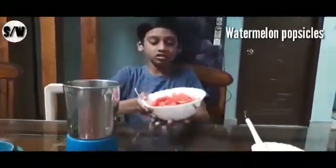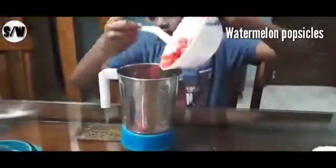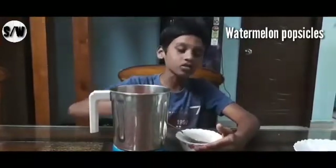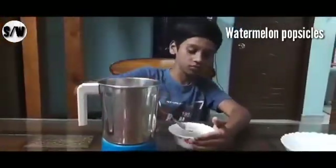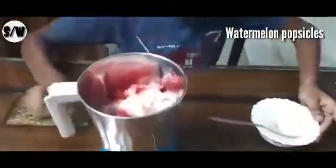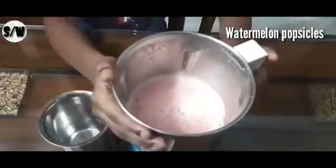Add watermelon in the mixy jar. Add sufficient sugar by the sweetness of your watermelon — I am adding 2 spoons. I am going to blend it. My watermelon juice is ready.